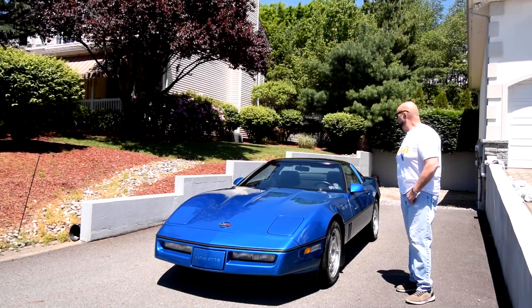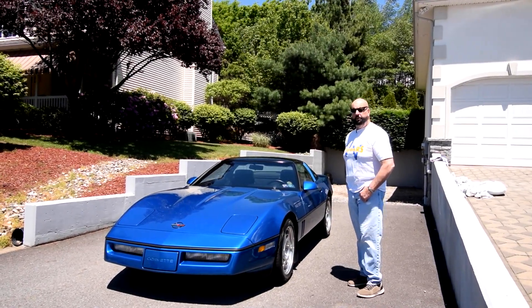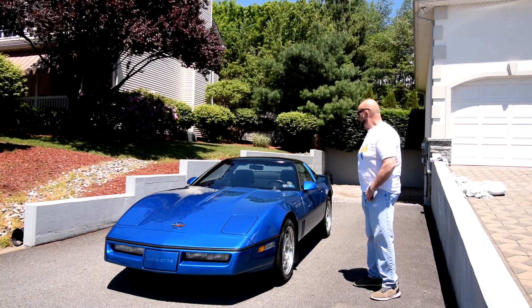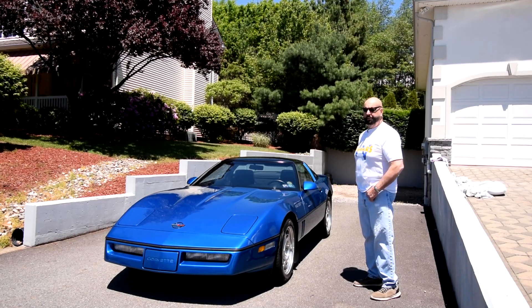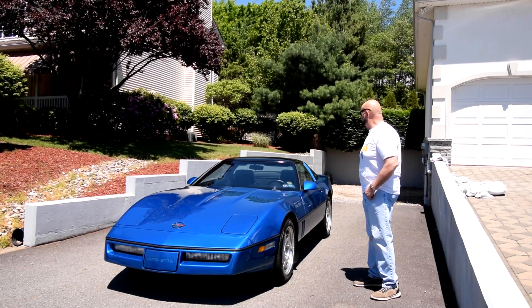We don't plan on bringing it back home. Somebody's going to get a very nice one-owner car they'll enjoy for many years. I believe these cars have already bottomed out and they're on their way up, so to find a one-owner with 23,000 miles is not that easy to come by, especially in Quasar Blue.